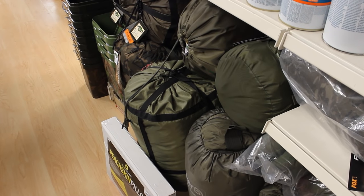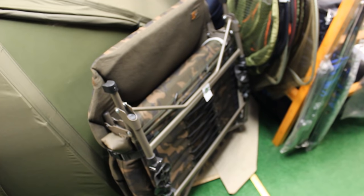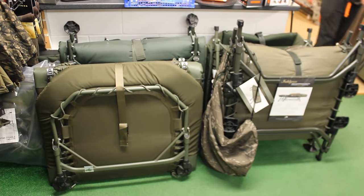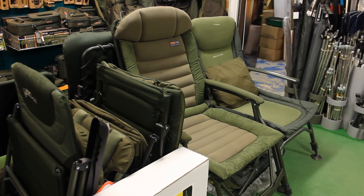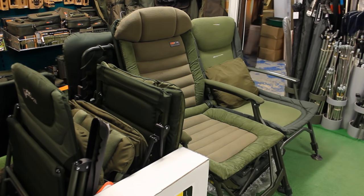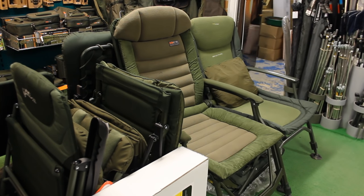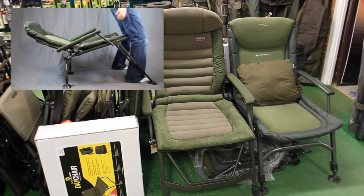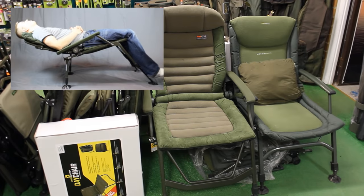In the UK and Europe, carp fishermen will often fish for four to ten days — sometimes a whole week. So they'll have very high quality cots or bed chairs and integrated sleeping systems. You can also get recliners and various high-end fishing chairs that are much more expensive and bulkier than camping chairs but extraordinarily comfortable and great if you're spending days on the bank. If you'd like to see a review of the Nash Indulgence highback chair, click the link in the description.